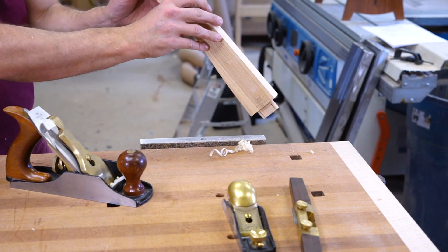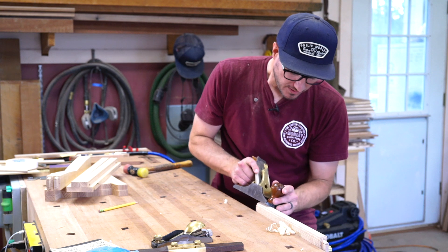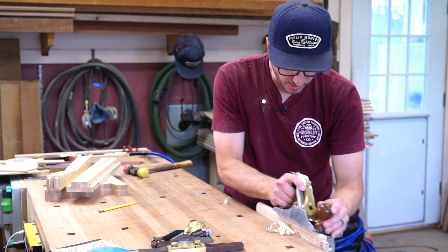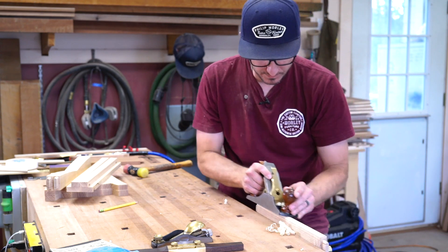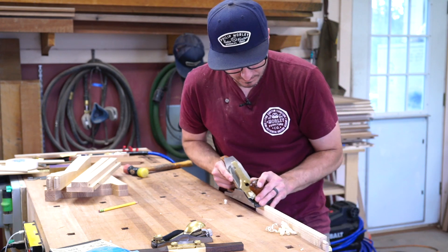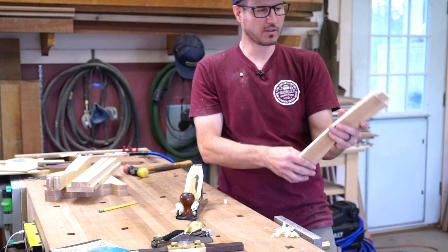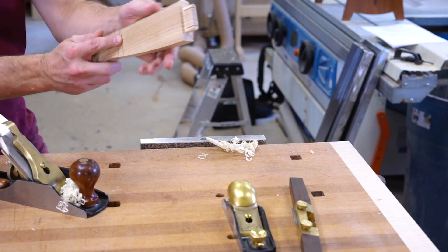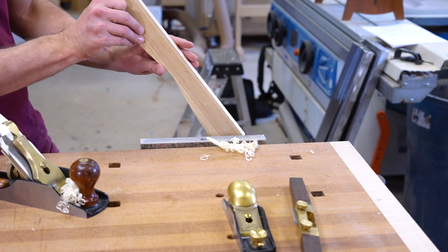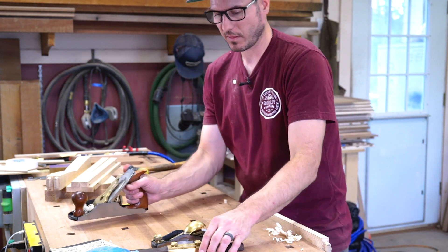Now I'm going to flip it over and do the same on the other side. I'll come along and just work this over as I go. Let's have a look — you can see I've got that profile now and it looks pretty good. So now it's just working that in. I'm really done with the hand planes at this point.